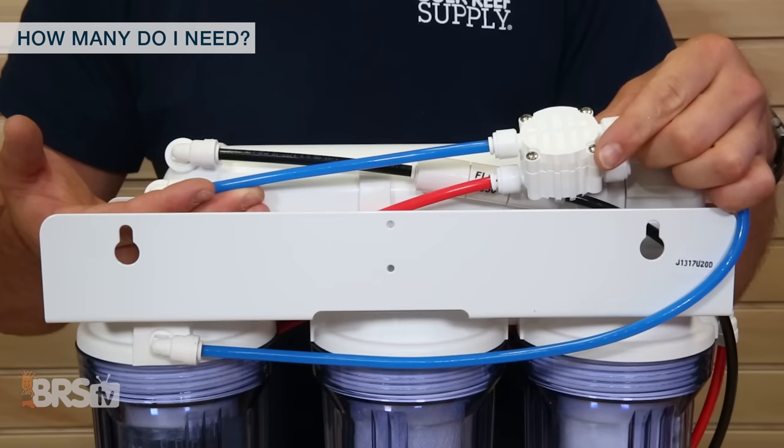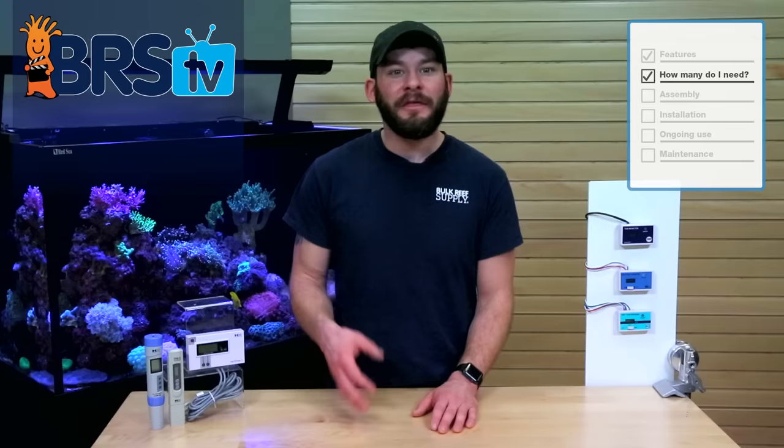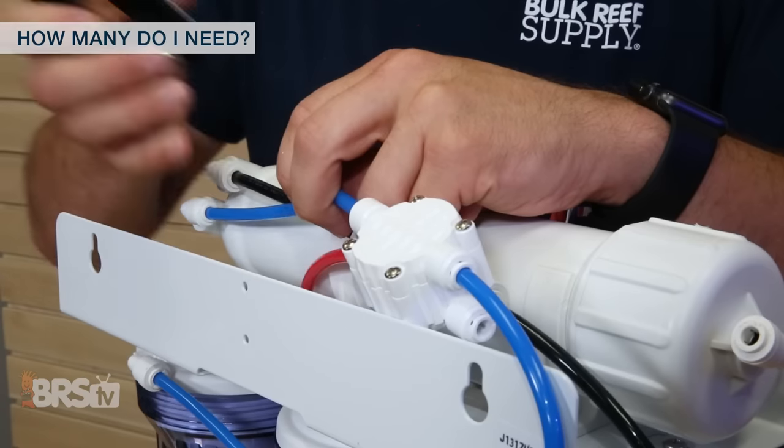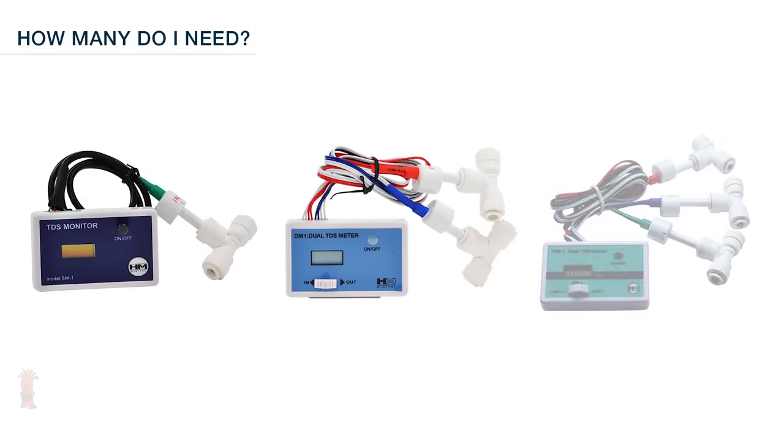Let's talk about how many TDS probes you may need for your RODI unit. If you own a unit that doesn't have TDS meters already installed, there are a couple of options that have you testing your water's TDS in no time. Each TDS meter takes less than a minute to install and comes in one, two, or three probes.